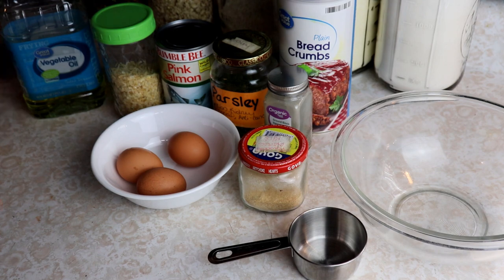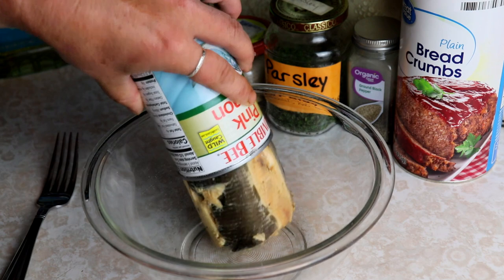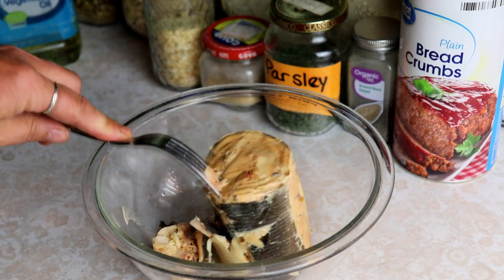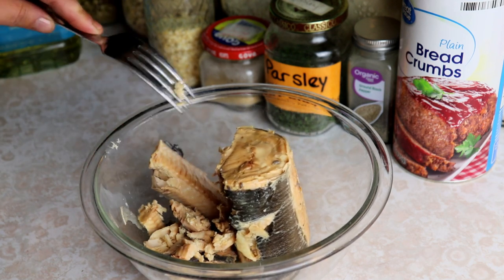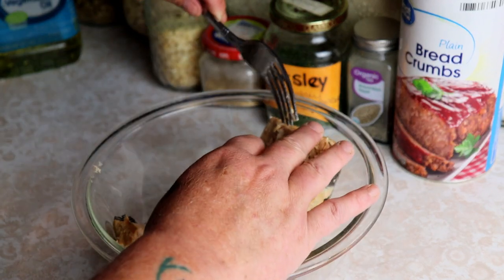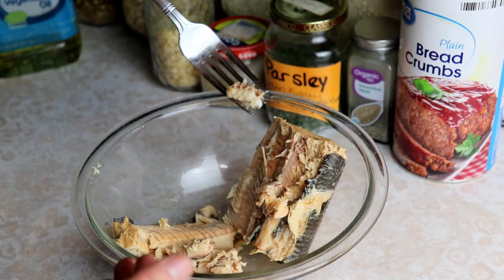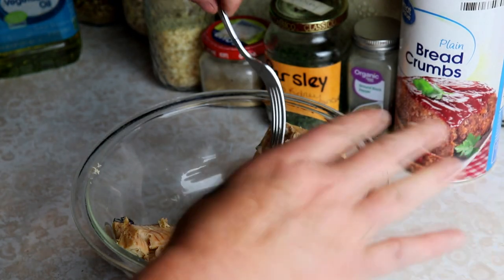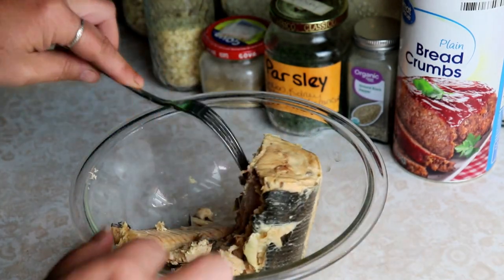Let's get started. I've just opened and drained my salmon; I'm going to put that in a bowl and flake it up. Now you can leave the bones in — you can definitely eat them, everything is already cooked. I like to remove them, that's just my personal preference, but there are tons of nutrition in there and a lot of people eat those. You can literally crush them with your fingers and you won't notice they're in there.